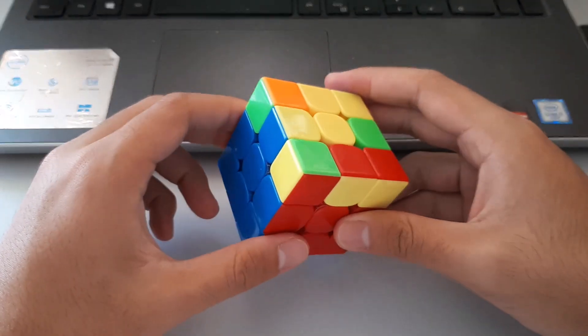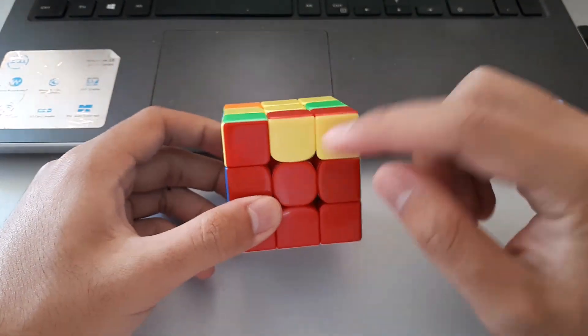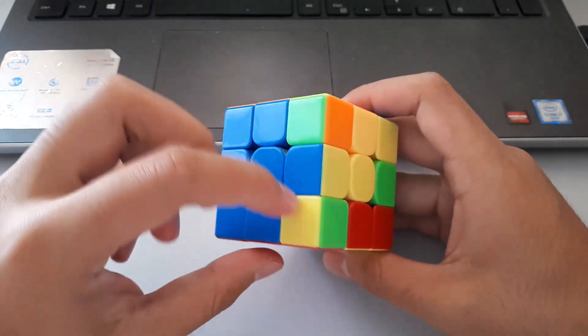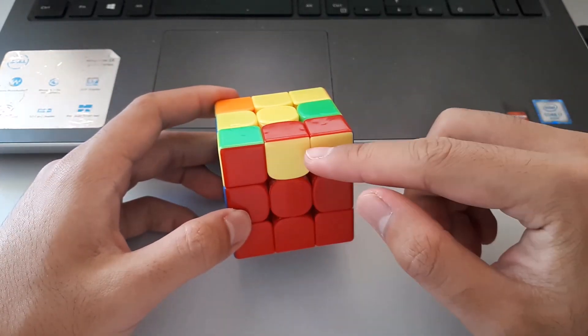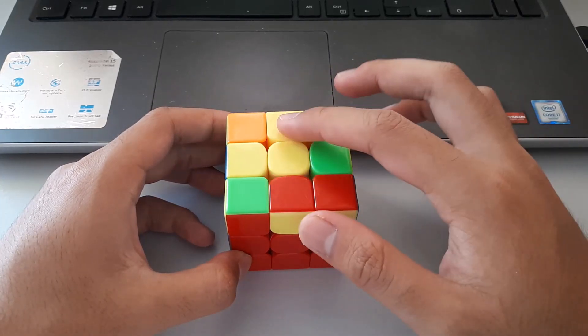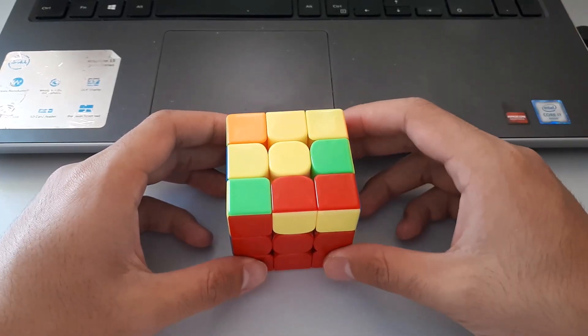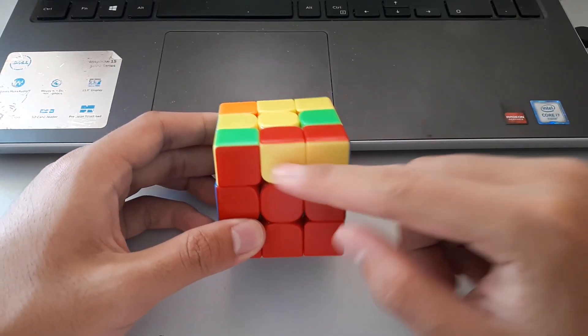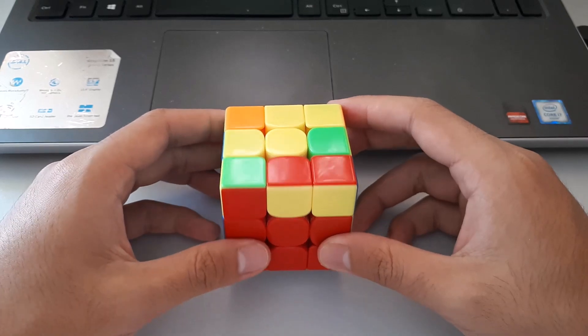These lightning bolt cases only have one bar of matching colour on the sides — all the rest of the yellows are spread out. With one bar, we want to put the lightning bolt horizontally and towards the back. Or, to remember it another way: always have the bar of matching colour facing towards you. That could be an easier way to remember it.